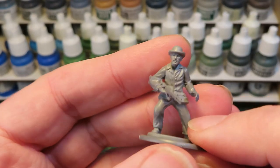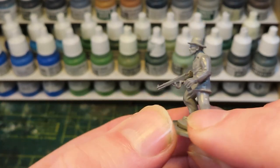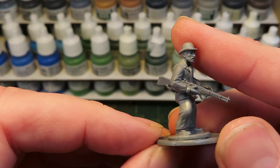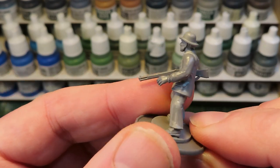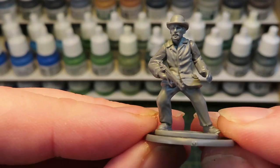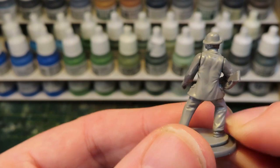Up next we have this chap with his rather fetching bowler hat. The arms here are both from the US airborne box. We've got the right arm holding a Garand and the left arm is just at rest. As you can see, there are buttons on there, but they fit well with civilian clothing — that's another big thing. These arms are quite civilian looking.